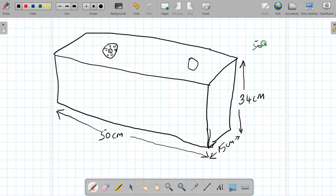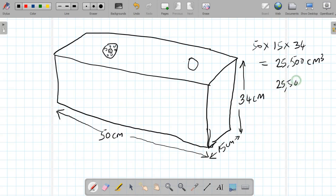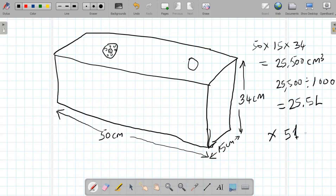So we have 50 centimeters multiplied by 15 centimeters multiplied by 34 centimeters, which gives us 25,500 cubic centimeters. Dividing by 1,000 gives us 25.5 liters per tank. With two of these tanks, we get 51 liters altogether. The Benson B1 can take up to 51 liters of fuel with this larger configuration.